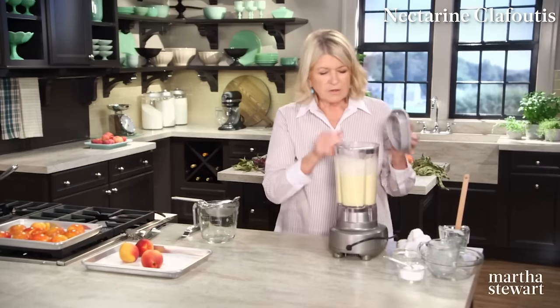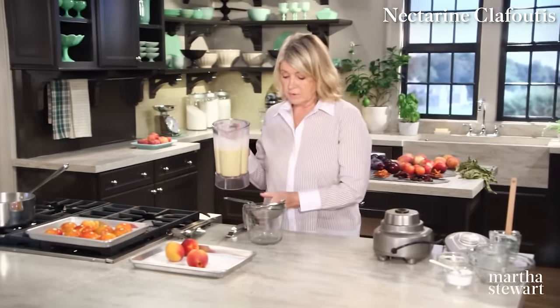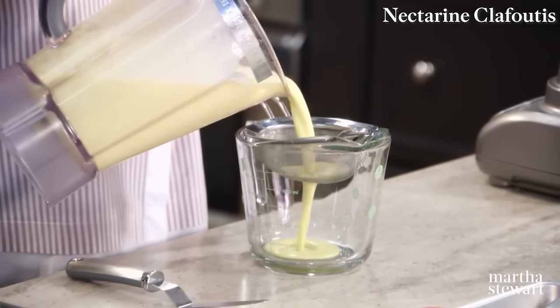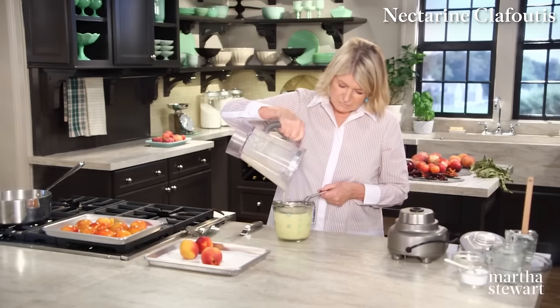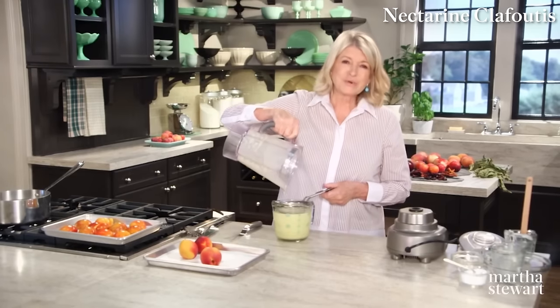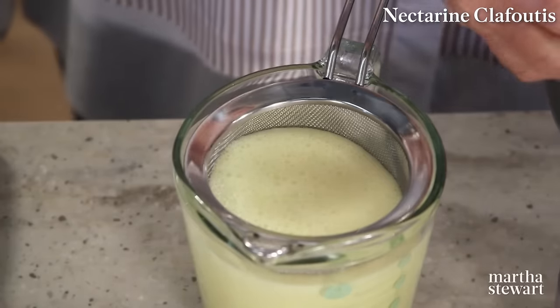Now we have our batter already made. Put it through a strainer — because you never know about an errant piece of eggshell or piece of vanilla bean. You want a really smooth custard. You'll have almost three cups of batter.